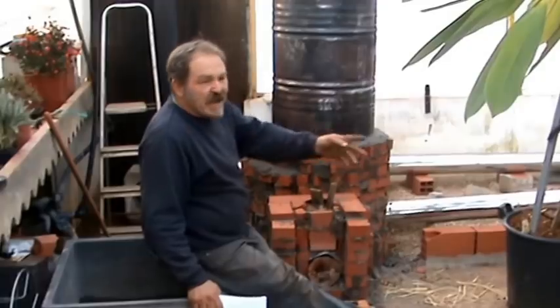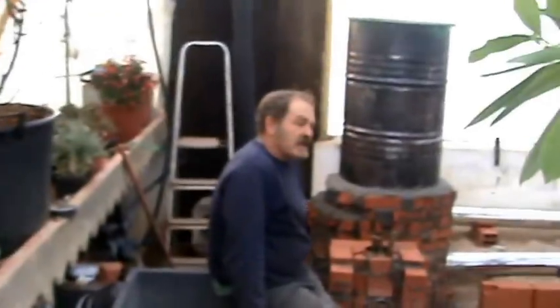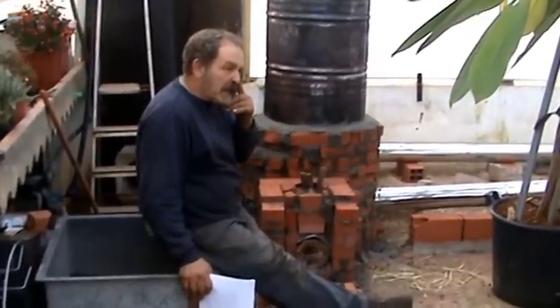I'm using it to heat this greenhouse — well, I don't actually heat the greenhouse. If we have a threat of frost, it won't damage any of the really young plants. This is where I propagate my young stuff.